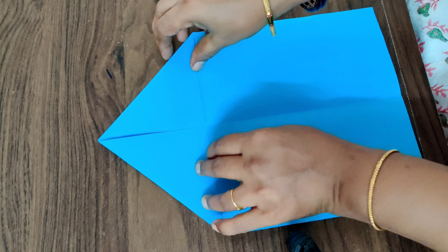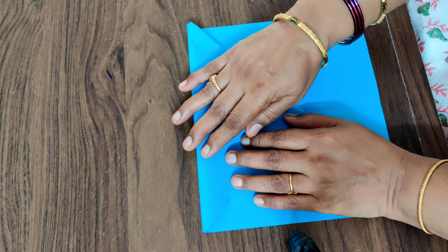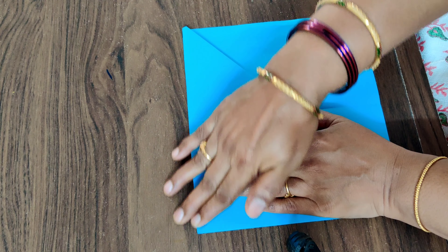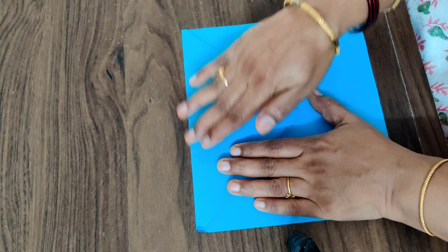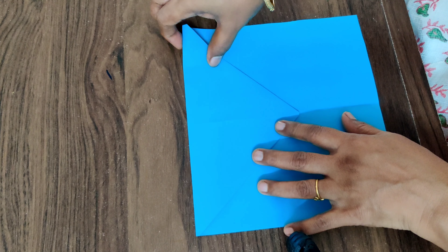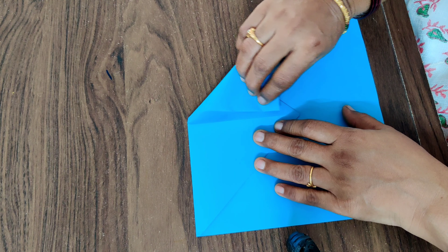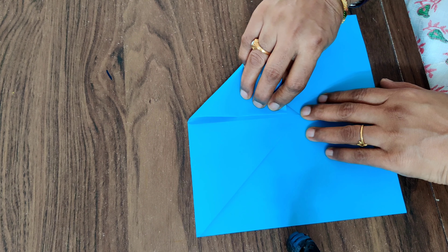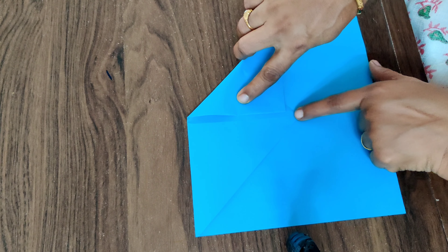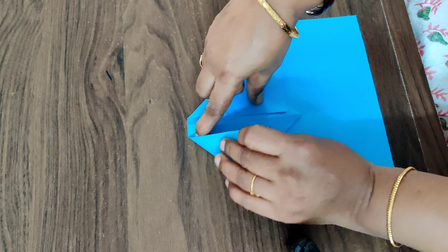Now what you have to do is for this rocket, fold this into half and press it nicely. Now again fold this like this — only till half. One small triangle should be left here, and this side also fold it like this.